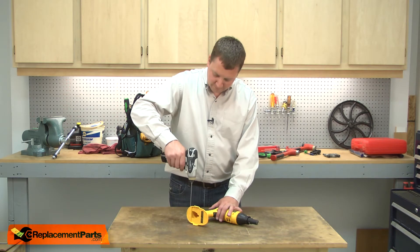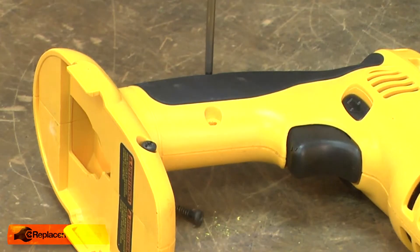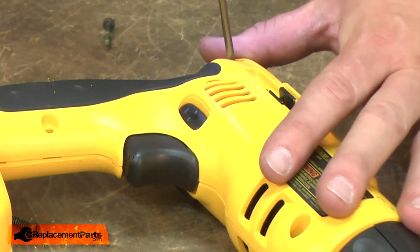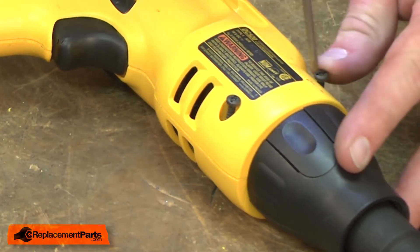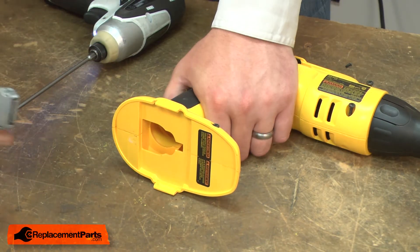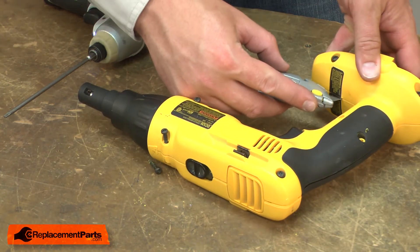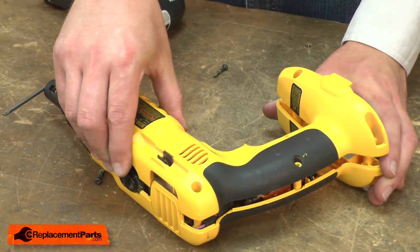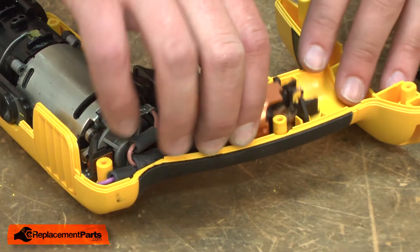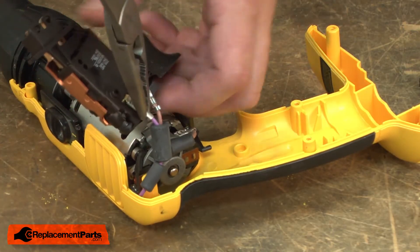I'll begin by removing one half of the housing. There are two stickers across the housing that I'll need to cut with a knife. Now I can remove the old switch. I'll pull it out of the housing and remove the motor wires. I'll keep track of which wire goes where.